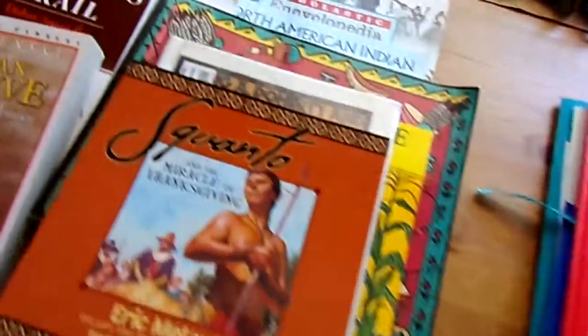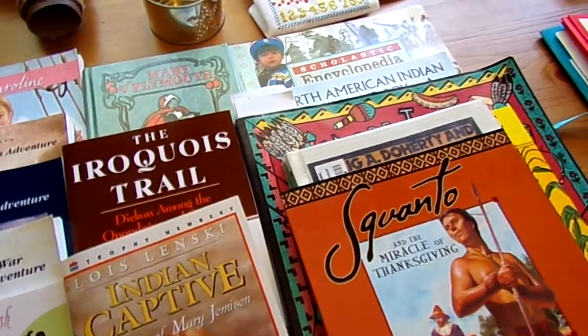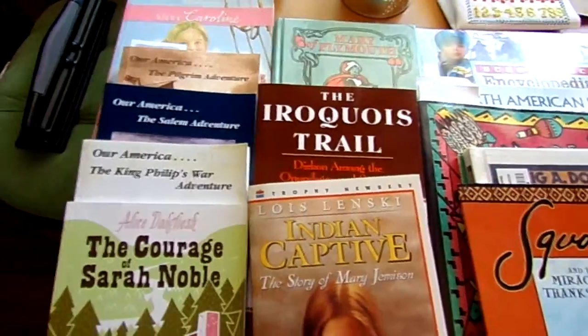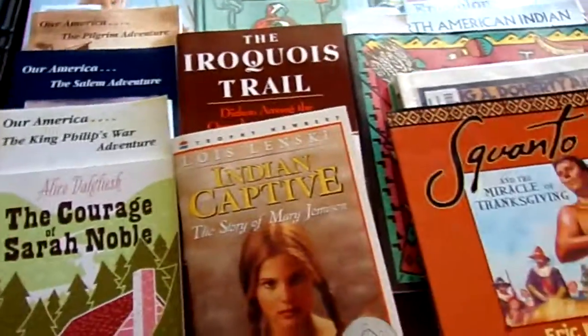Both great stories. I have to say the best part about this whole thing was all the stories. Jenna absolutely loved them — she would ask me to read more, read more, read more. She couldn't wait to find out what happened next. It was great.